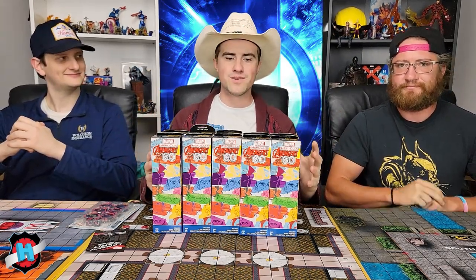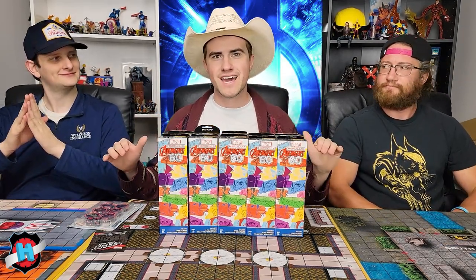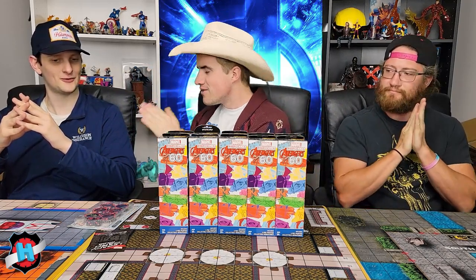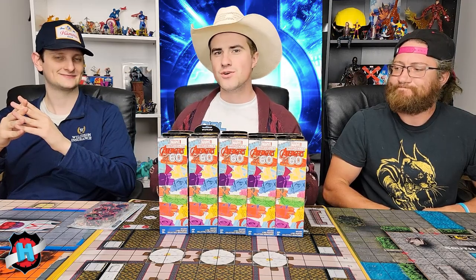Hello and welcome back to Dial Ears for Hero Clicks. We have a great unboxing video for you today. Our friends over at WizKids sent us a bunch of Avengers 60th to unbox. We're going to be doing this video in the style of our pack battle — all three of us are going to open a pack at a time. The winner, the person who got consistently the best pulls, will get to open the legacy card at the end, and the loser gets to open the last pack. We're going to see who gets the best pulls consistently throughout this video.